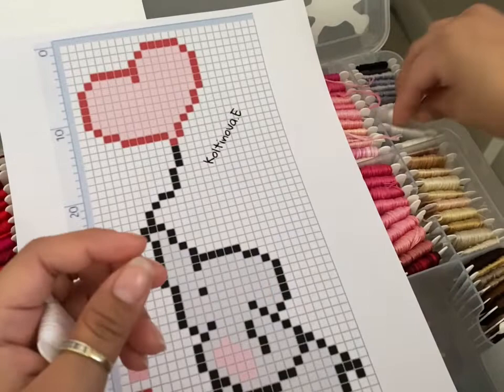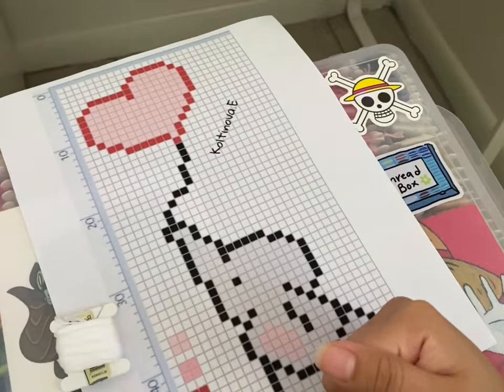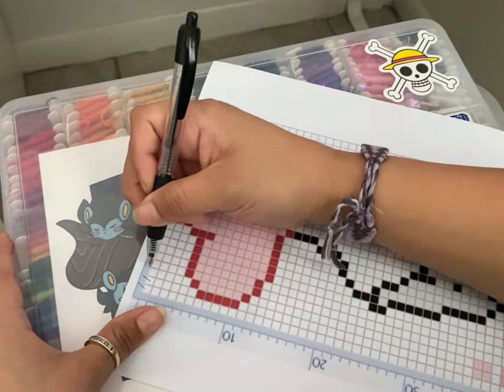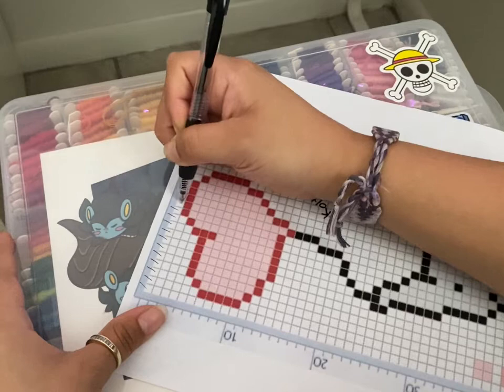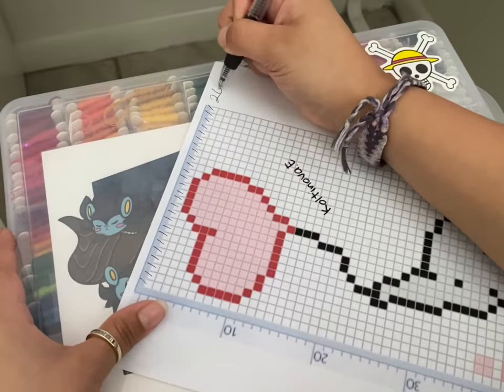That's the plan — let's get to it! I normally use a pencil but I can't find one, so I'm using this. First things first, I count the little squares: one, two, three... all the way to twenty-six. Twenty-six divided by two — you know, I really suck at math.